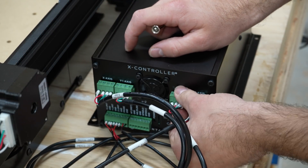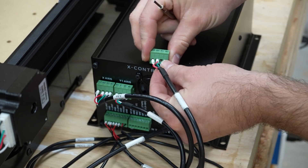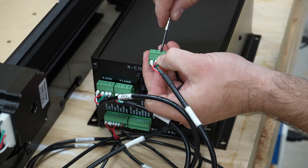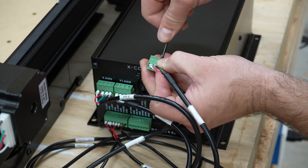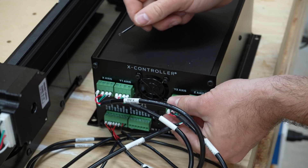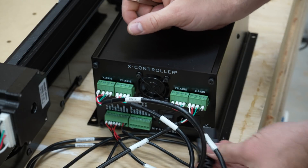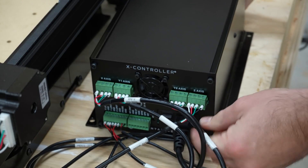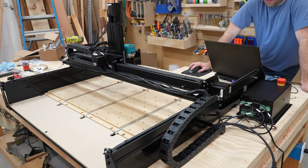Before doing anything, power it off and unplug it. This is what happens when it's 1am and you just try to breeze through without reading fully and thoroughly. After fixing the wiring, the machine was moving around great.